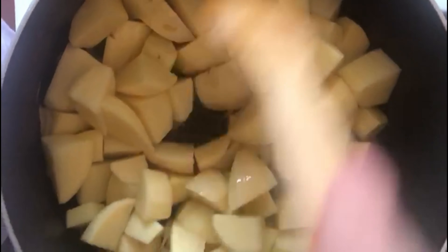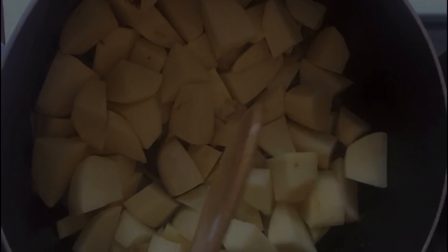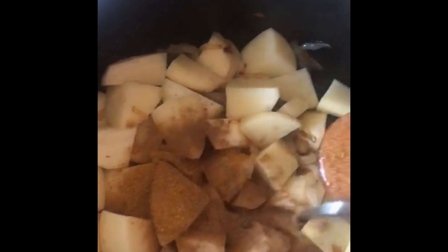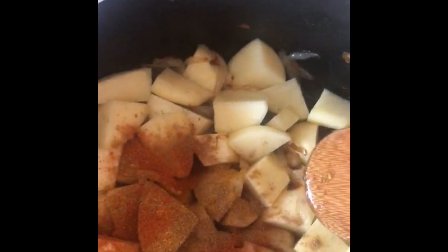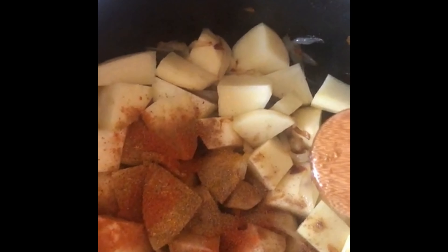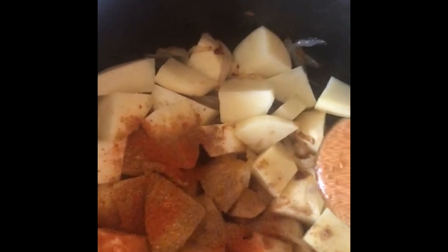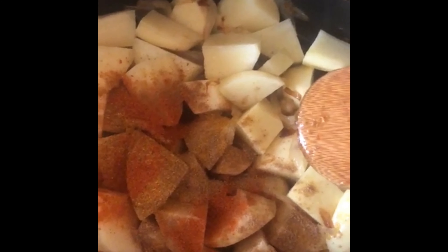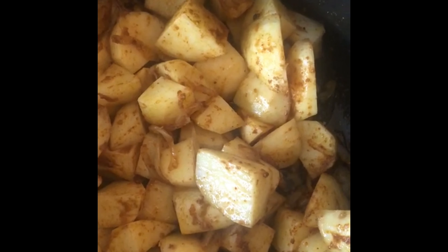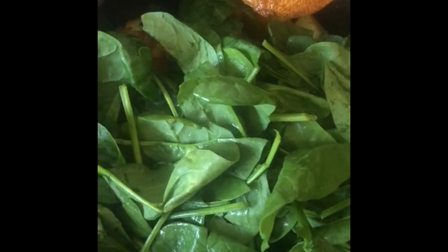The onions are starting to change color to golden brown, so now I'm going to start adding the potatoes. It will take a bit of time — stir once they open up the space and get dry. Now I'm adding the rest of the potatoes. I'm going to mix it a bit and let it dry a bit with the onions, and then I will be adding the spices and the spinach after this.